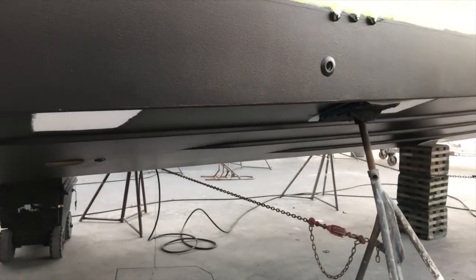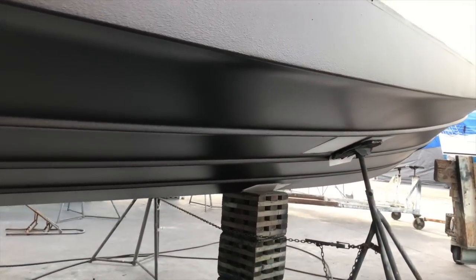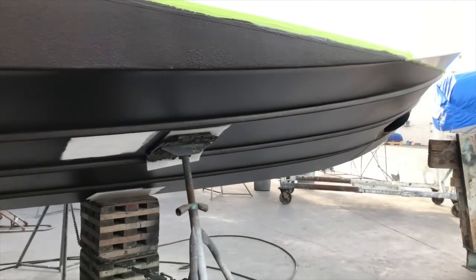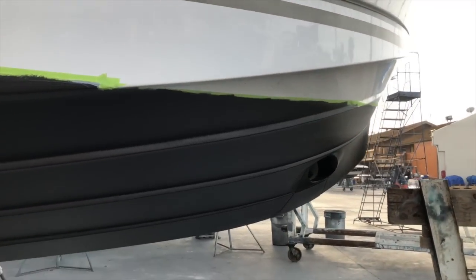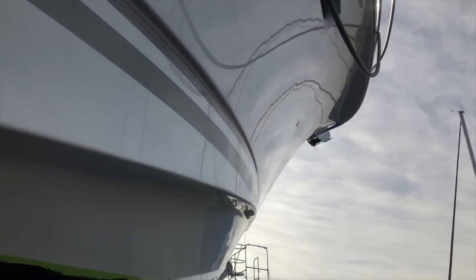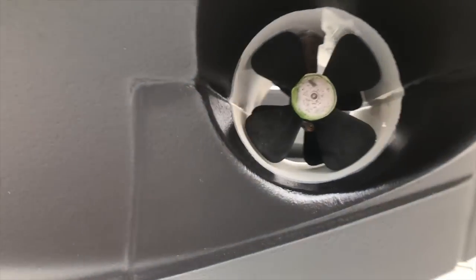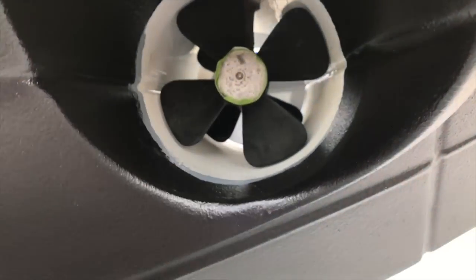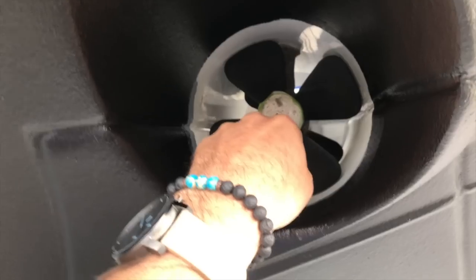Moving back up, follow those hard chines all the way up to the bow of the vessel. Once again, lots of great control, lots of great stability, and this hull was designed for some serious offshore cruising. Here we have the bow thrusters. This is a quick bow thruster with four blades on each side — that is a really nice feature. We also have zincs and an allen head right here, and that's how you change them.